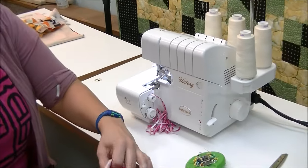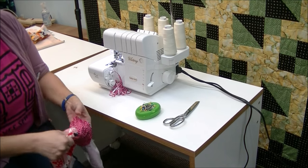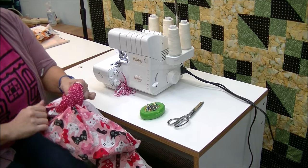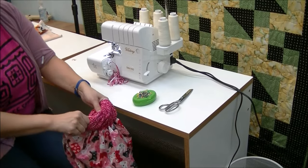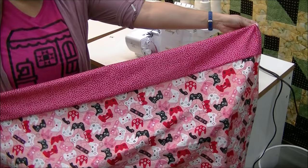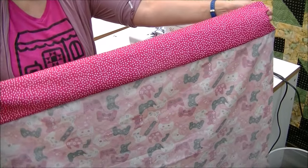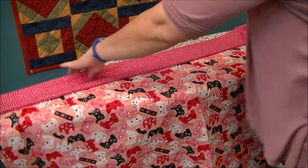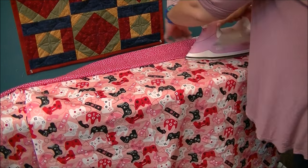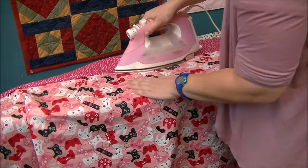We're going to reach in and grab all of that extra fabric and just pull on it — keep pulling. There is the first part done. When you look at it, you'll see how it has a clean seam on this end and a nice clean seam on that end. We're going to head over to our iron and give this a nice press. We want to get that hem to be nice and flat so when we do the next step, we don't have any wrinkles and everything is in there nicely. We can also iron out that fold at this point.